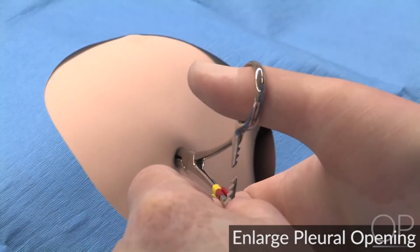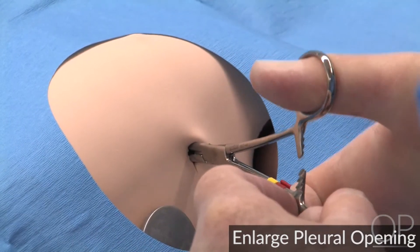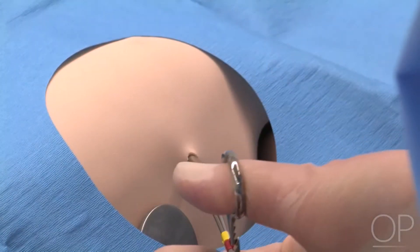Enlarge the pleural opening by spreading the Kelly Clamp open. Remove the Kelly Clamp.